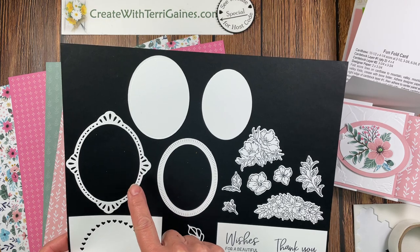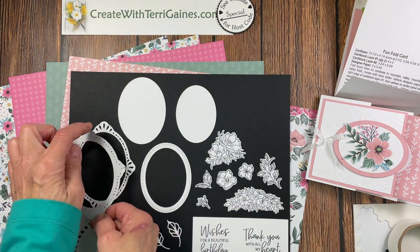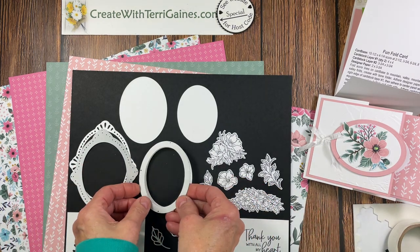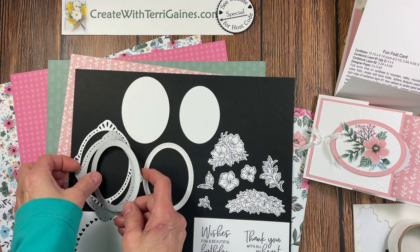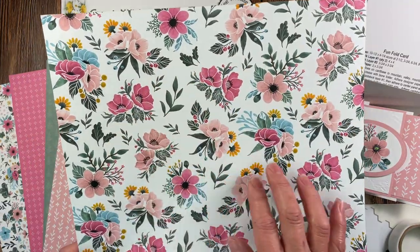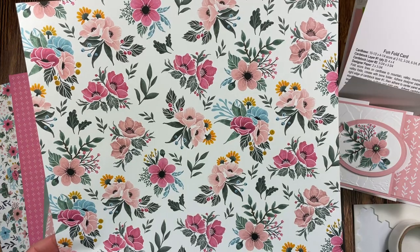I used these framed floret dies to create the two oval shapes in your packet. This die will cut out this image and also this inside piece, which is the outside die in the blushing bride in your packet. And then this die will cut out this frame and an inside piece which is the basic white die in your packet. So I used these two dies. I also used the designer series paper to create this card. In your packet you have one of these different floral images — they are all absolutely beautiful and they all have the blushing bride in them, and that's why I used blushing bride for the color.